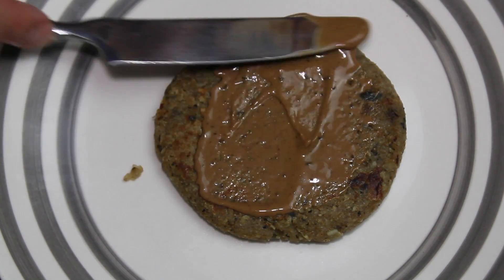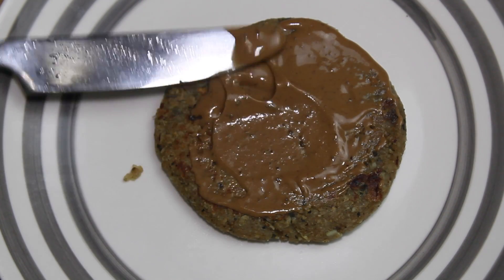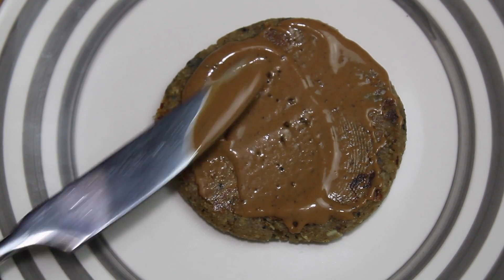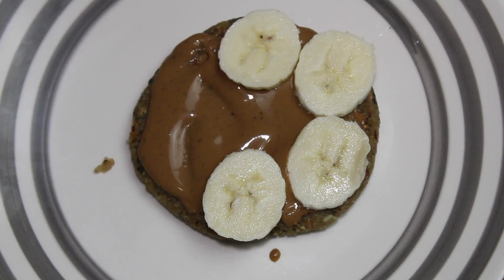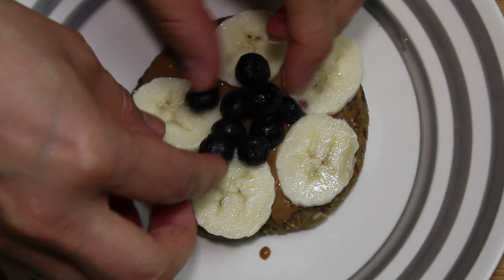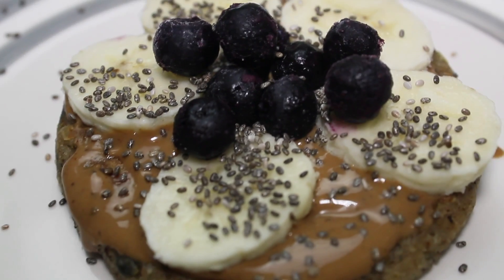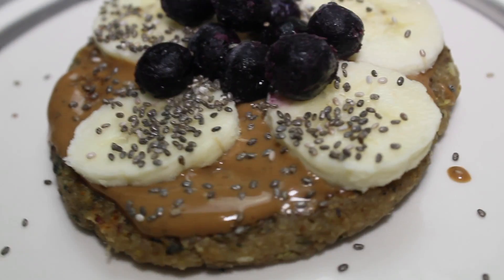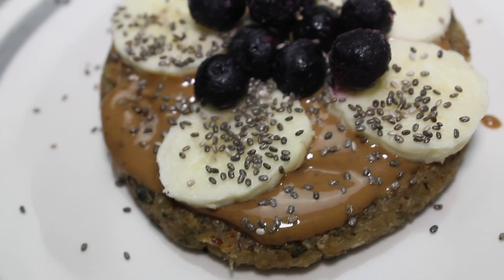This is so delicious, guys. I was really excited about buying it — it was the best $5 I spent on food. Actually, I'm a cheapo at food, so this was a huge splurge. Then top it up with your bananas. I got frozen blueberries because they're cheaper, and chia seeds for even more protein. Look at this gorgeous patty, guys! After I work out, I eat it, and it hits the spot. Con ganas!